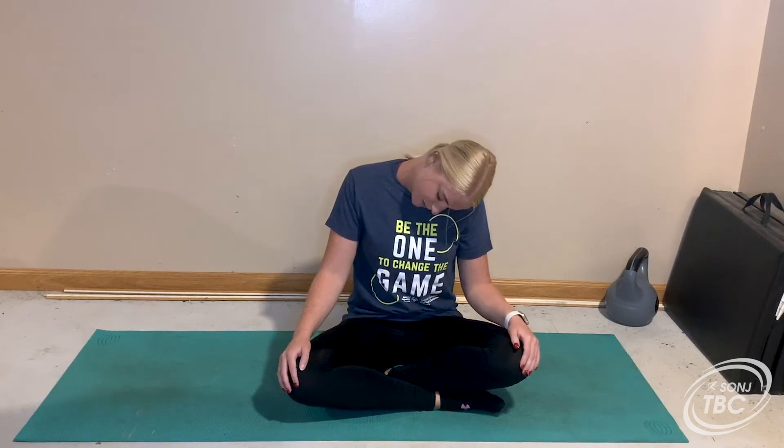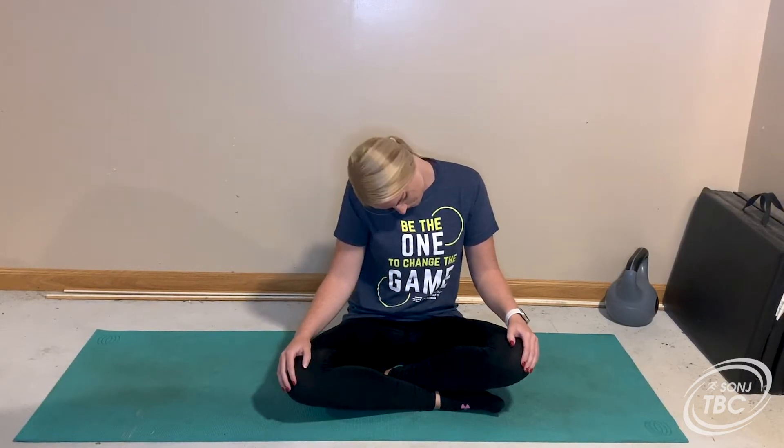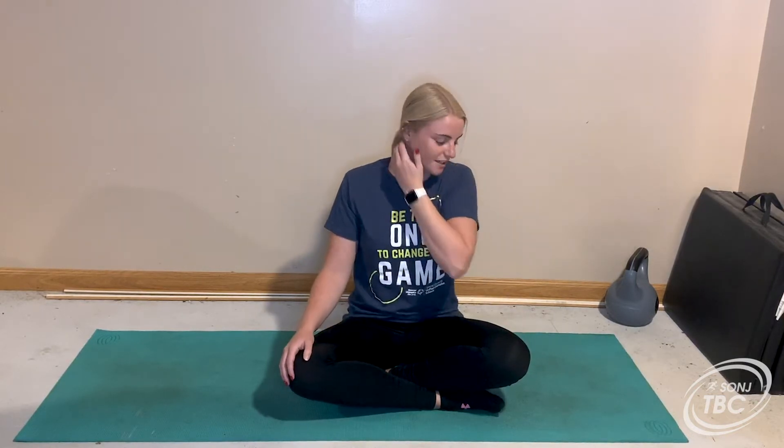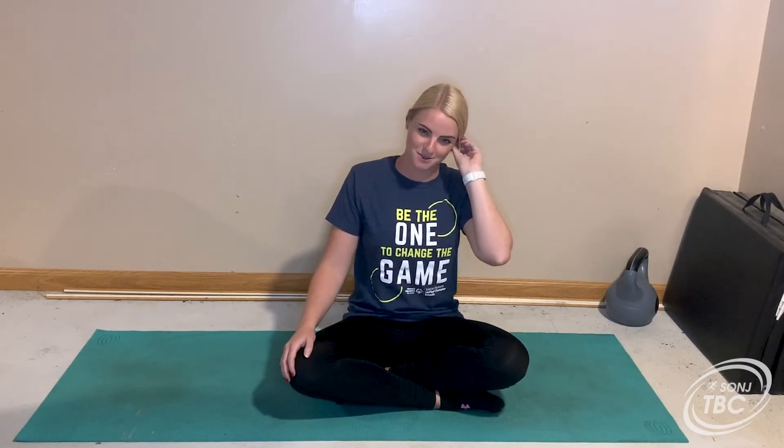Keep breathing. Let's do one more neck roll here. All right, now come up slowly — if you had your eyes closed make sure you open your eyes slowly.